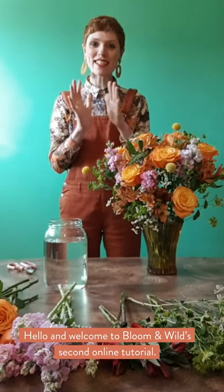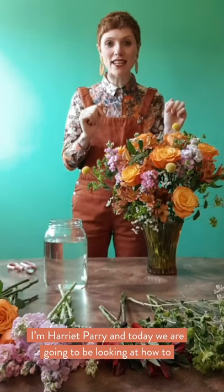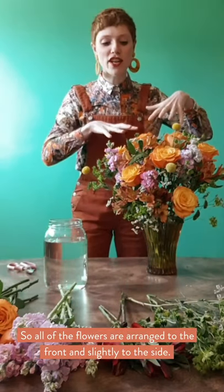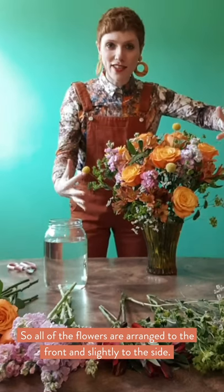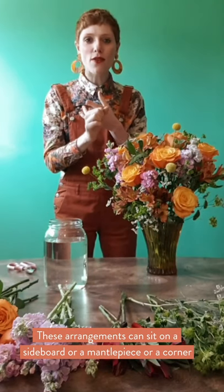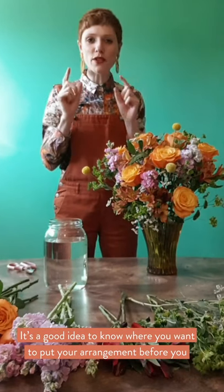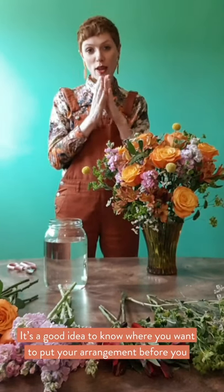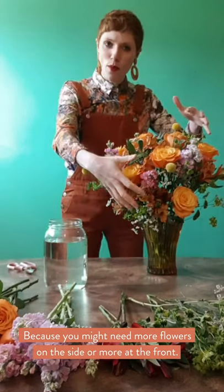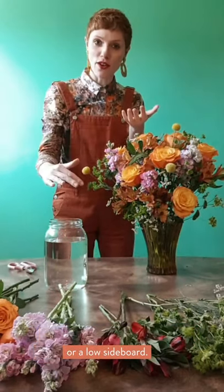Hello and welcome to Boomerworld's second online tutorial. I'm Harriet Parry and today we're going to be looking at how to arrange a front-facing bouquet. All of the flowers are arranged to the front and slightly to the side, and these arrangements can sit on a sideboard or a mantelpiece or in a corner that needs jollying up. It's a good idea to decide where you want to put your arrangement before you start, because you might need more flowers on the side or more at the front, and also consider your eye level, whether it's on a high or low sideboard.